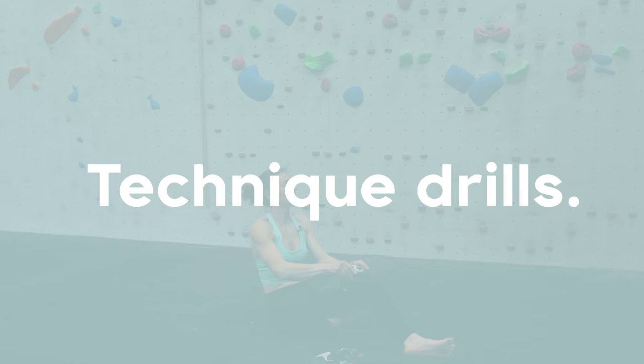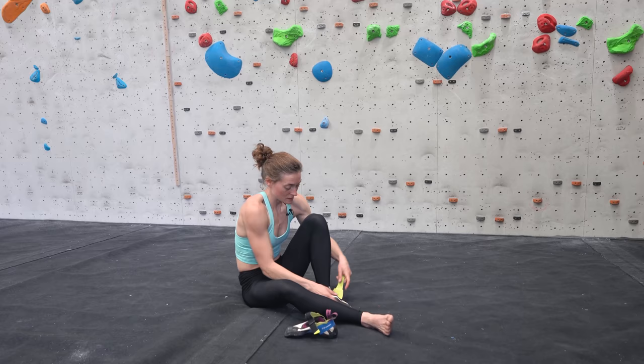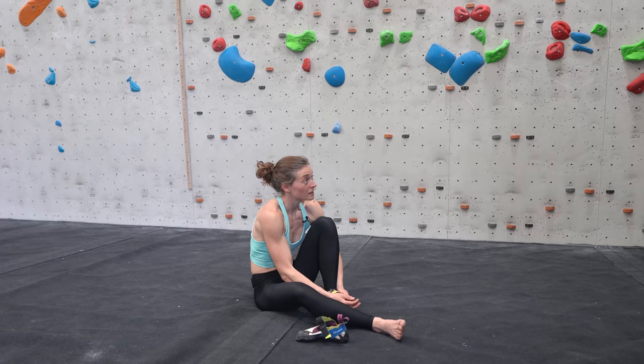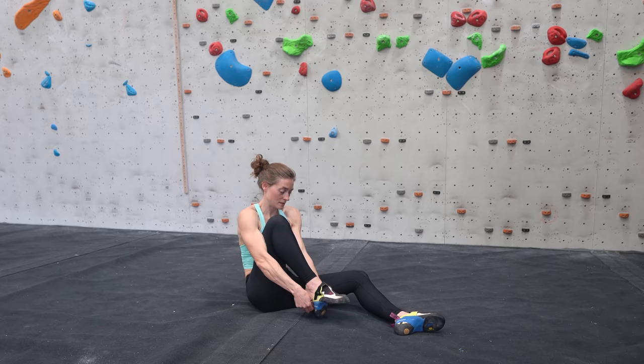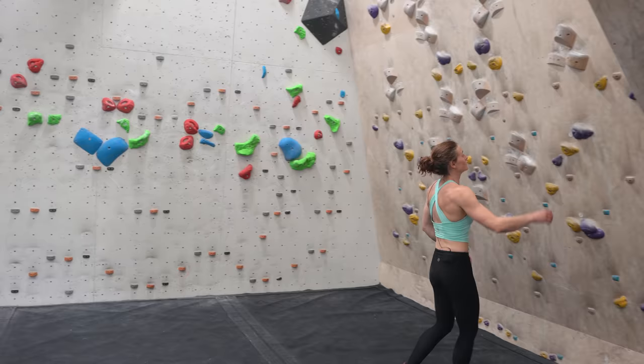Now let's do some technique drills. The best way to get fired up and ready to use all the right muscles when climbing is to do a few deliberate drills to encourage your body to work in the way you want it to on the wall. As a little reminder, I'd jump on my technique board and do a couple of technique drills.